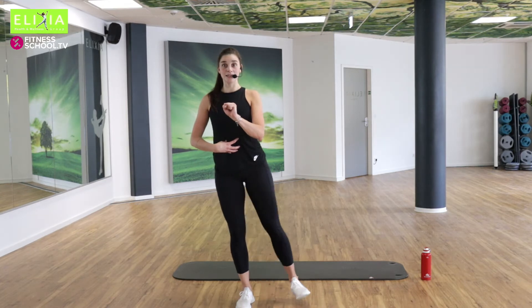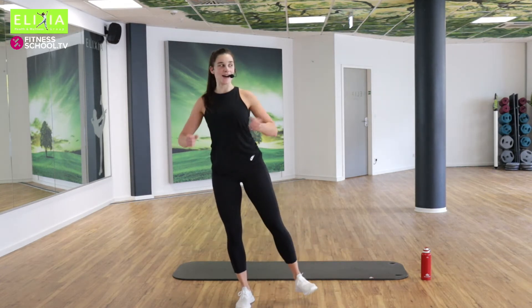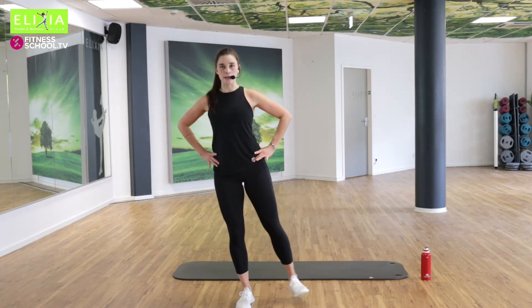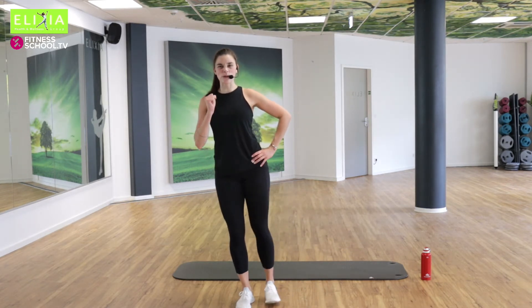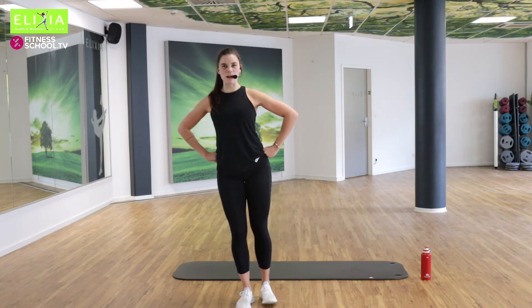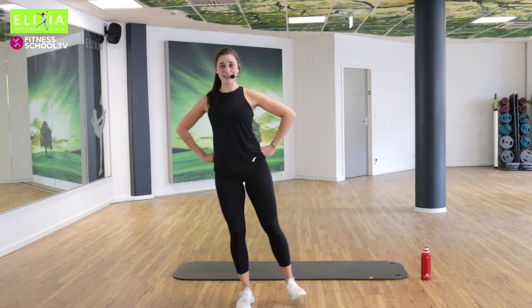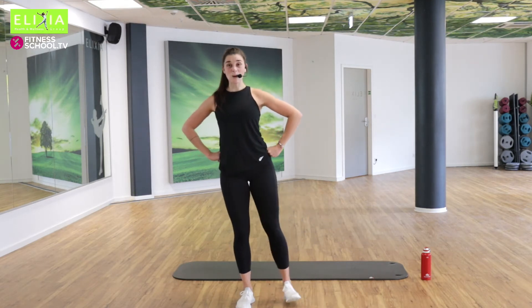Die letzte. Let's go, Tempo. Achtmal. Acht, sieben, sechs. Stay with me. Viermal noch. Vier, drei, zwei. Pause.